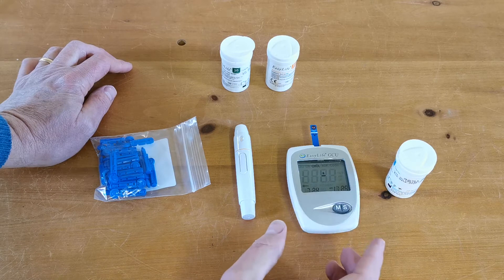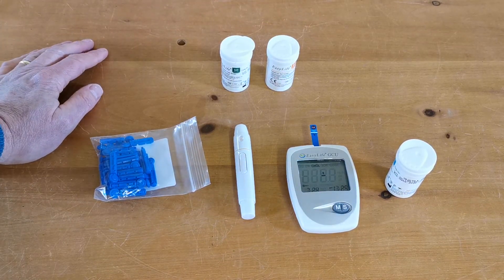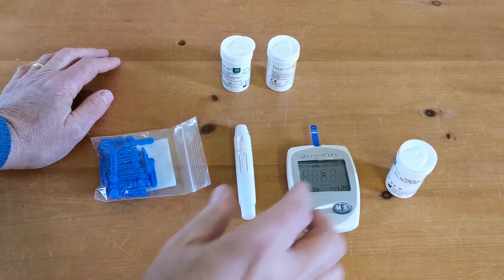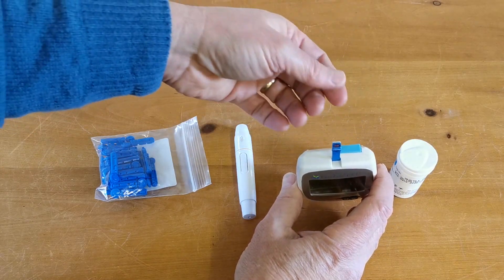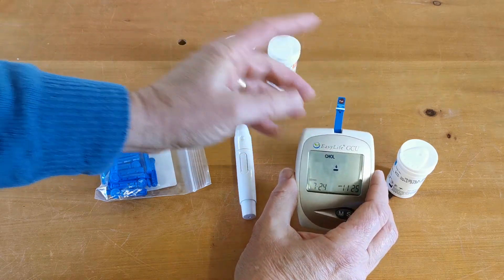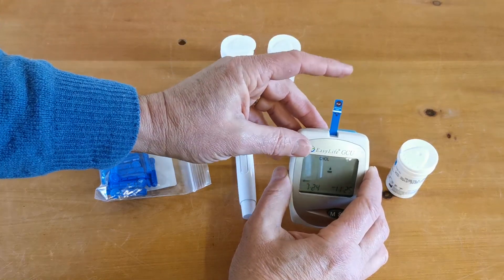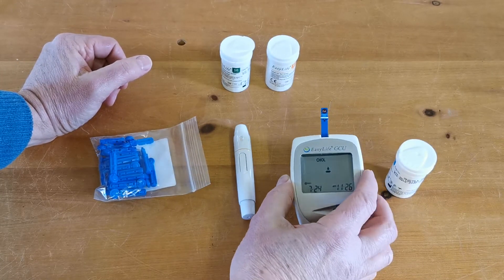A little bit of information: because this meter takes three different types of test strips, we're often asked whether it's necessary to have the corresponding code chip for the right test inserted. The answer is no — once the calibration has been applied you can run a test without the code chip in, but it is necessary the first time so the calibration is transferred into the electronics and stored within the meter.